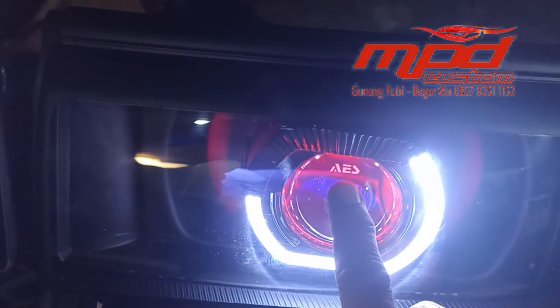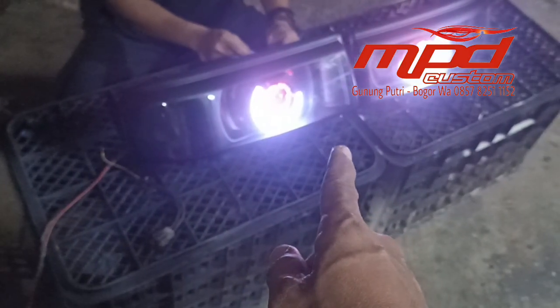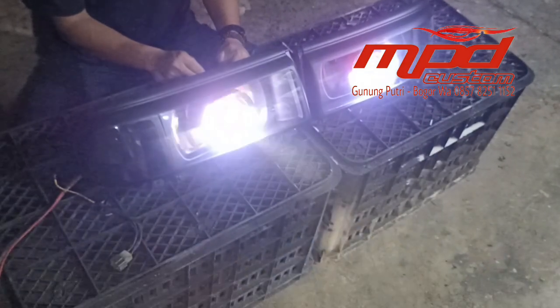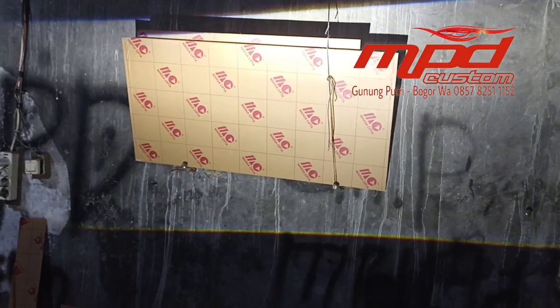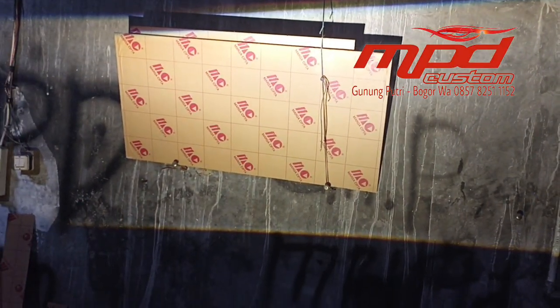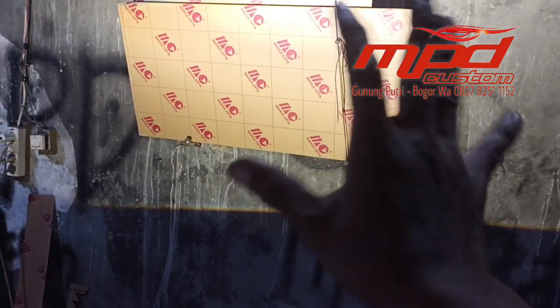Brand Bull Ice ini tipenya all weather Experience all weather, jadi tiga warna. Warna putih, warna kuning, dan warna warm white. Untuk ganti-ganti warna lampu utama, kita cukup mematikan dan menyalakan lagi — seperti itu dia akan otomatis ganti warna.